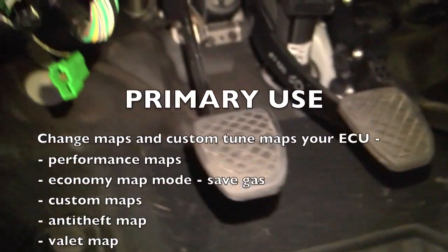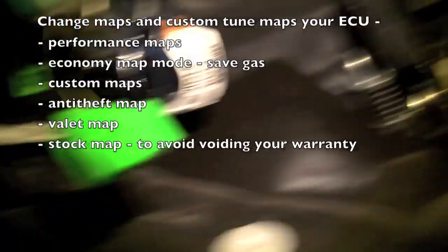Right under your dash, every time you change a map, you're going to want to look at these two green connectors right here — this and this — and you have to connect them to put it into test mode to change a map.